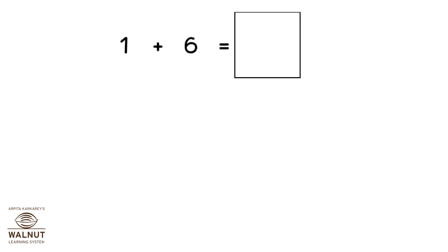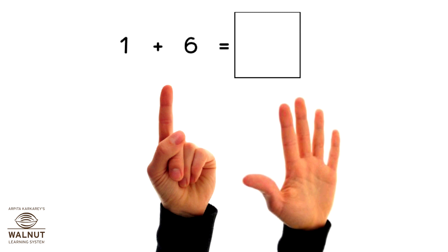How do we do 1 plus 6 using our fingers? Since it's plus 6, we take 6 fingers. We count ahead after 1. What do we get? 2, 3, 4, 5, 6, 7. So, that is our answer.